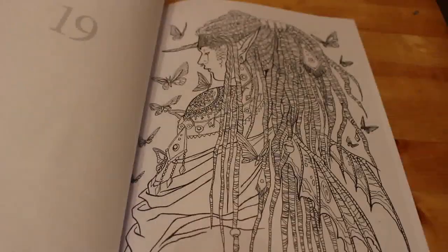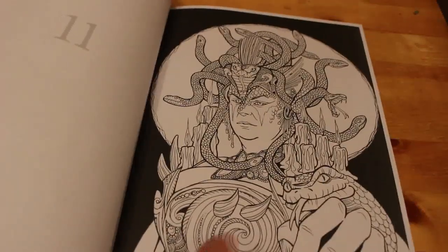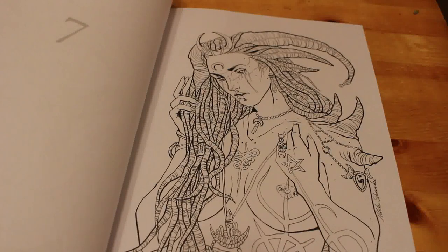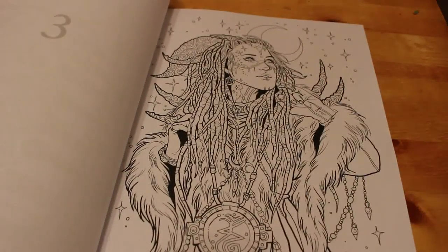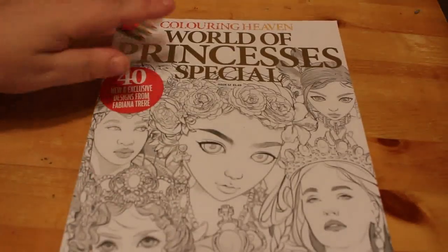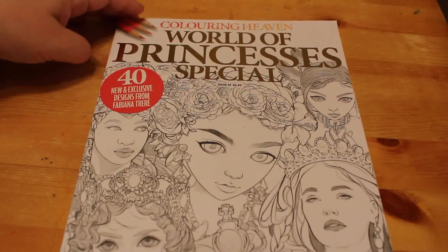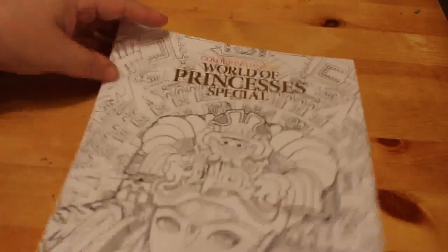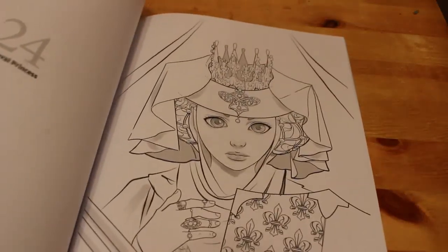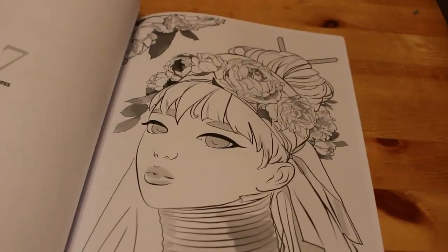I will show you a few pages — there are some interesting images in here. My plan for next year is to do a page from every Colour in Heaven magazine I have. If I get the subscription for Christmas, I'll do one from a book I already own and one from the new book. The second one I've got to haul was the World of Princesses special by Fabiana — stunning, with Aztec, medieval, and magical princesses.